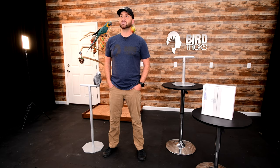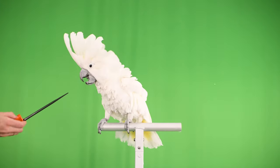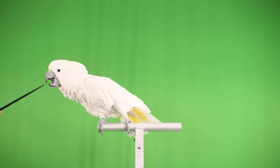Our stands are only one foot wide, which is done purposely to focus your bird's attention on you and not aimlessly wandering back and forth along an oversized wooden dowel — another distraction eliminated.